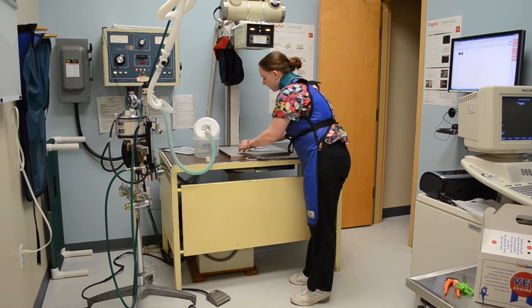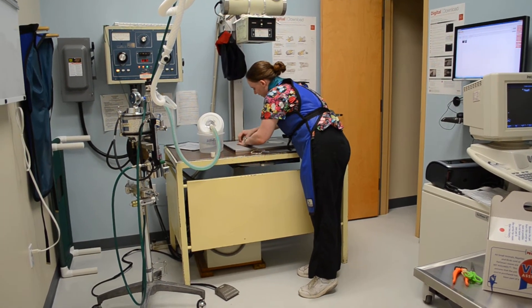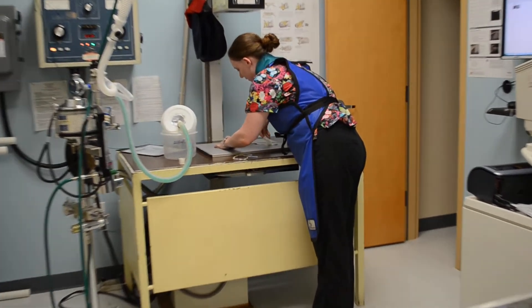Here we go. Great little guy. You're okay. There's one.